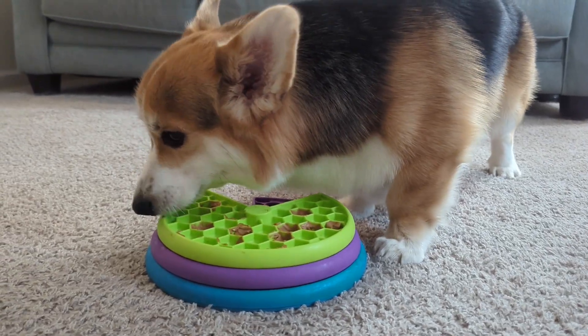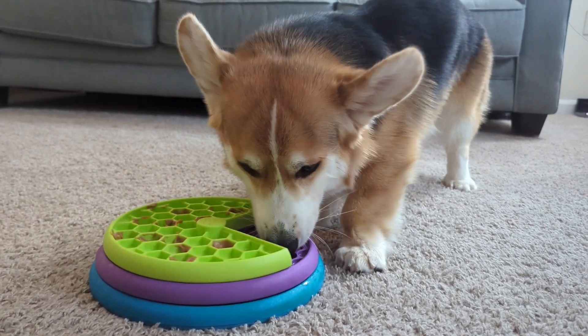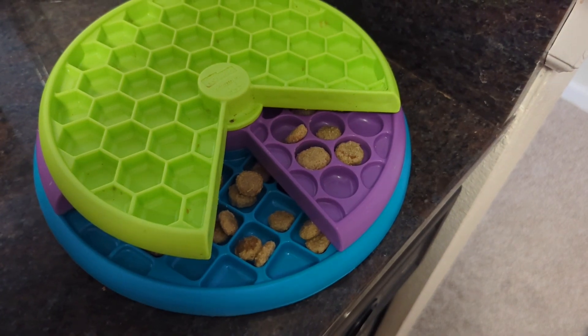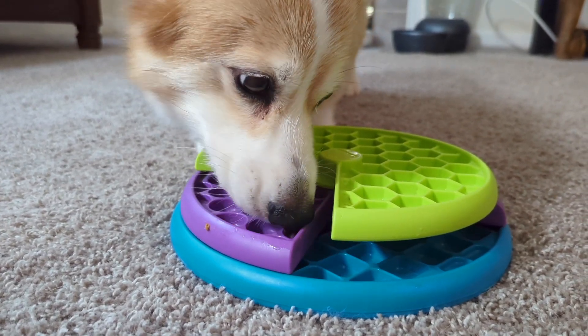But you can tell that this toy was designed for more than just problem-solving and slow feeding. All three layers of the Lickin' Layers toy have different shaped compartments in which you can smear dog-safe peanut butter, cottage cheese, mashed banana, and more.